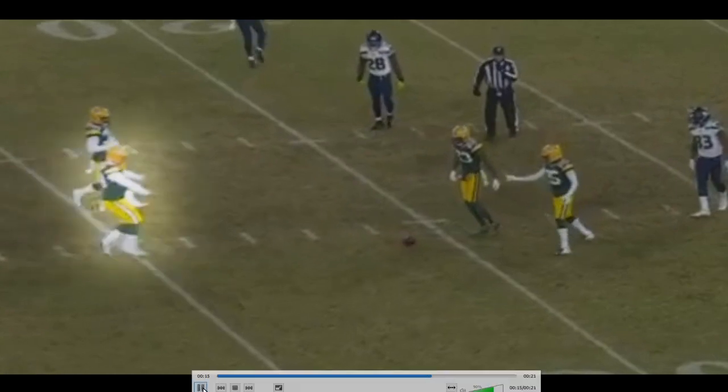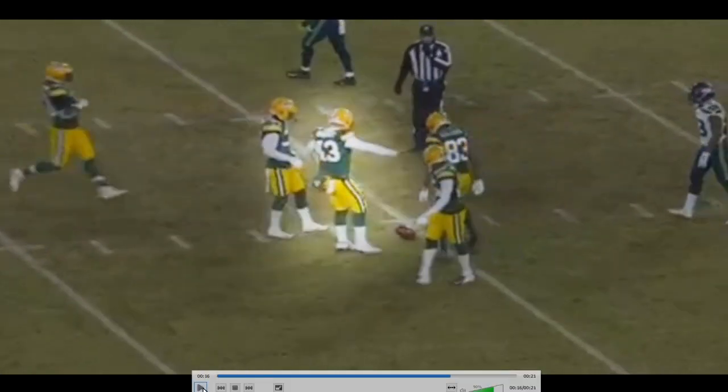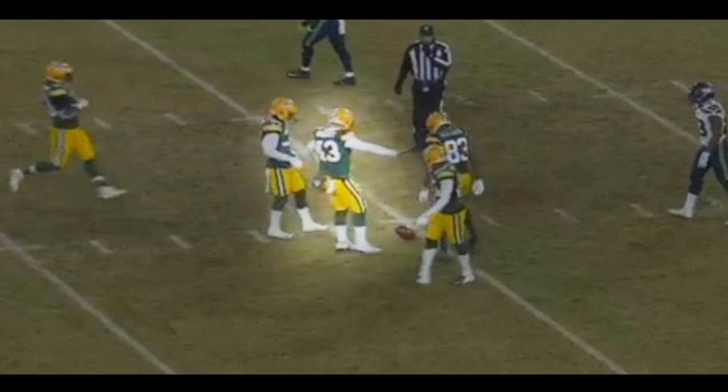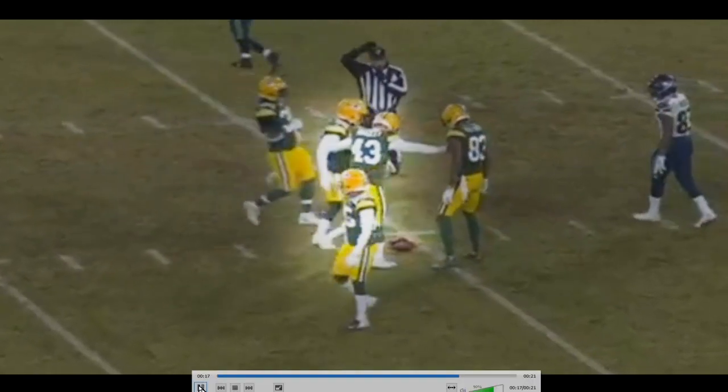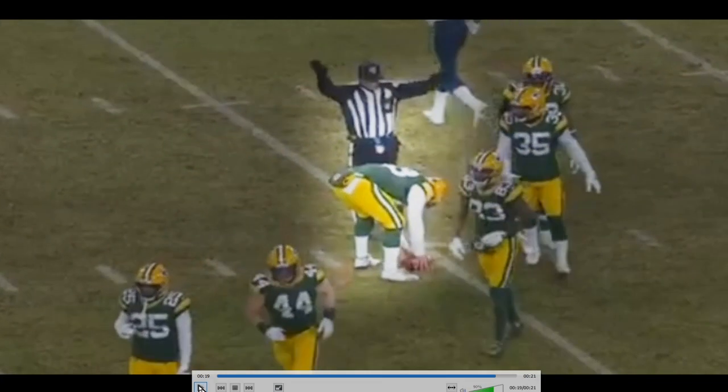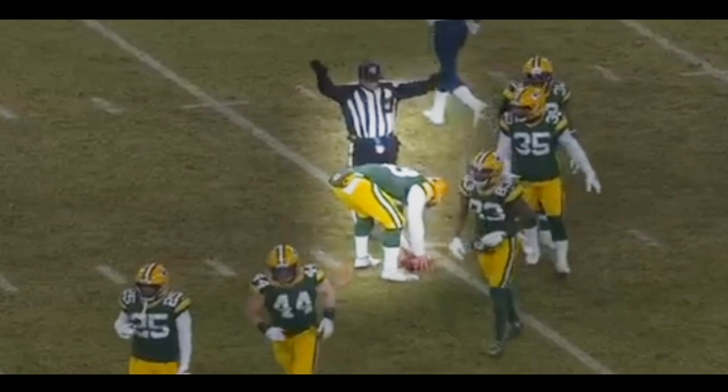Hunter Bradley then casually strolls up and just says, 'I got it. I'm Hunter Bradley. I have got this.' And he just touches it down, easy as you please. Piece of cake. So just to run it back: diagonal snap, fights through coverage like a warrior through whatever they're battering him through, and is able to get down the field and just down the ball. Perfect placement, perfect play from Hunter Bradley.